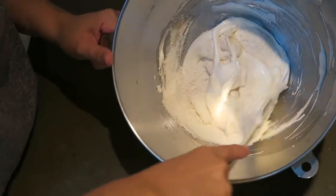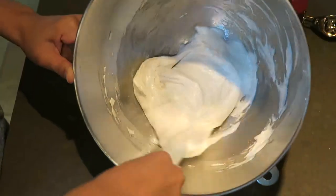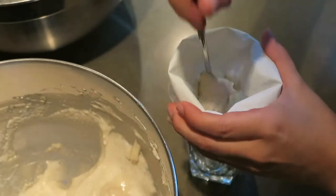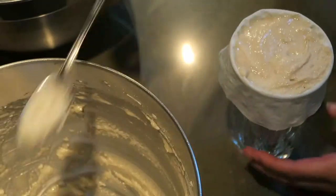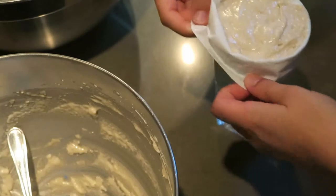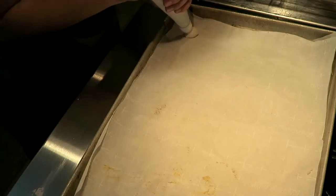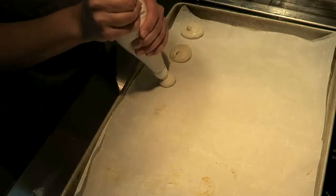Next, I'm gradually adding the dry mixture to the egg whites and folding it in. It's very important that you do not stir it, because it can cause a lot of air bubbles or other problems. You're just going to fold the mixture with a spatula. Then I'm putting it into a piping bag, ready to go onto the tray.